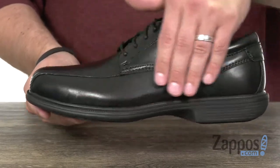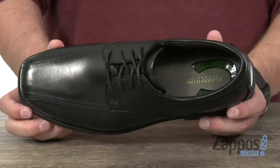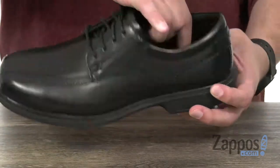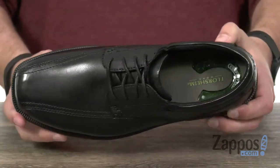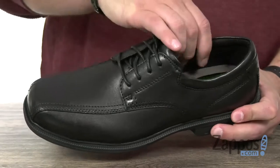The upper is made out of this very durable leather, which will definitely give you long-lasting use. There's lots of cushioning in that footbed — you can actually see that gel material they have there in the heel, providing plenty of shock absorption and comfort.